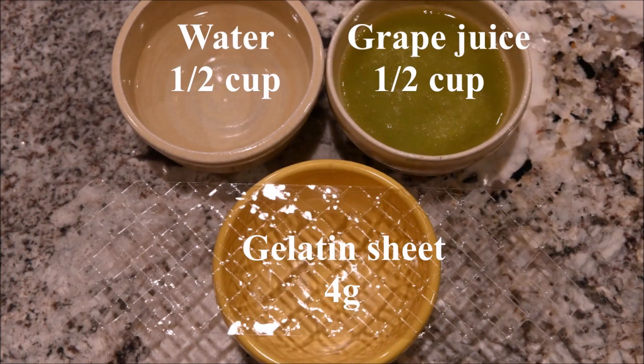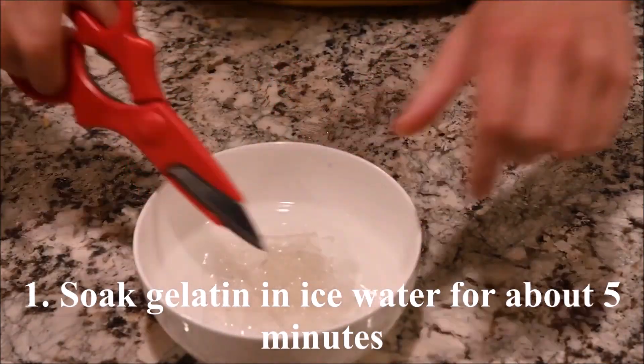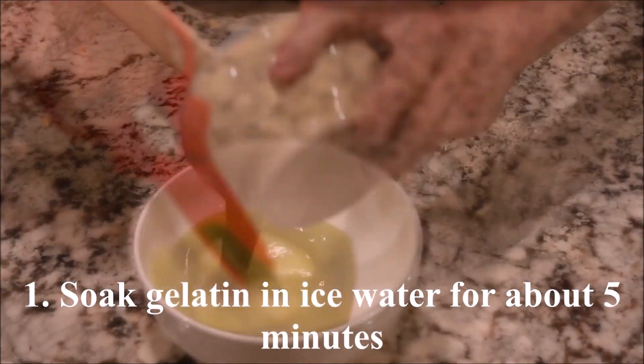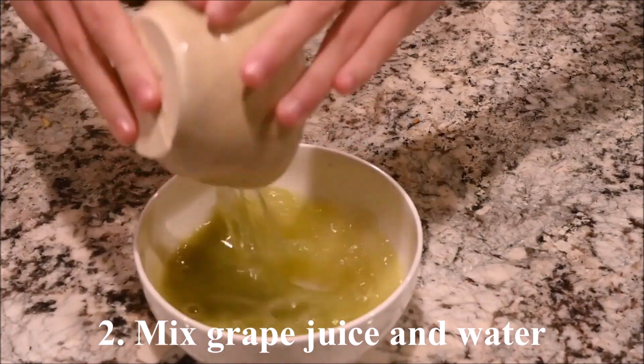The ingredients you need for the last layer are water, grape juice, and gelatin sheet. Soak the gelatin in ice water for about 5 minutes, then mix the grape juice with the water.